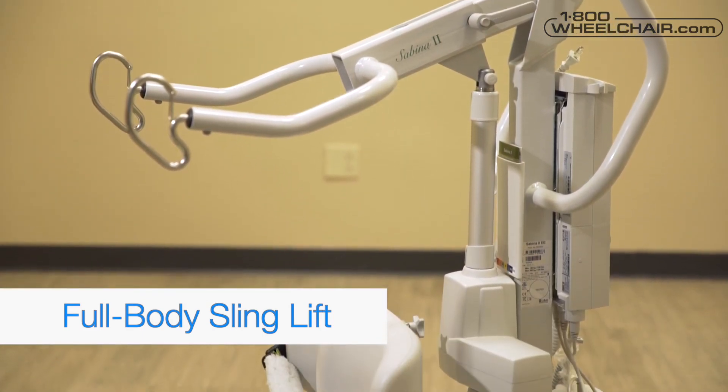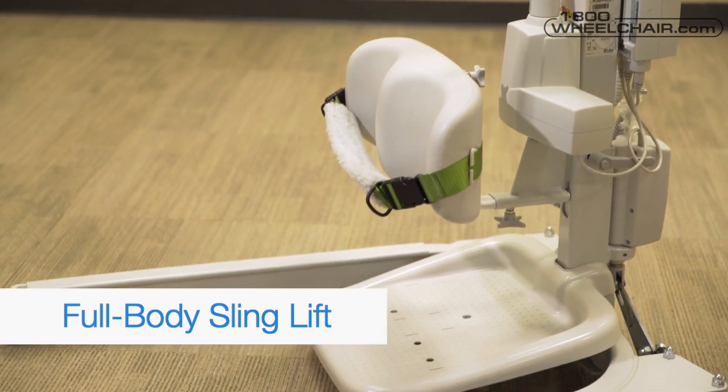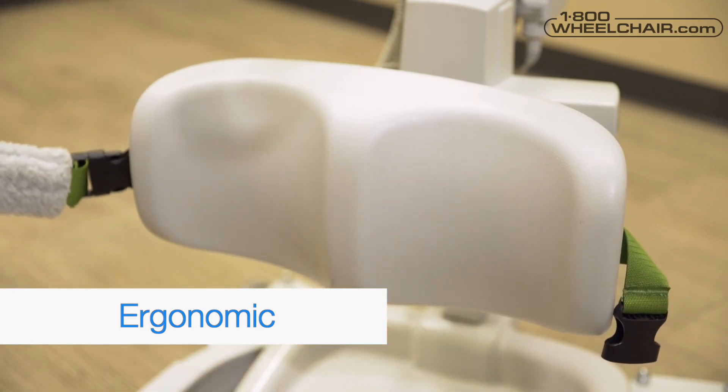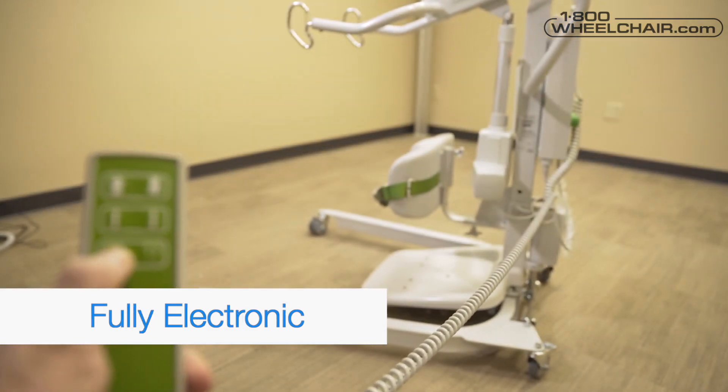If their condition worsens and the patient is unable to stand, the Sabina 2 can be used as a full-body sling lift. Ergonomic: the Sabina 2 is comfortable and ergonomic and has a very smooth raising motion.